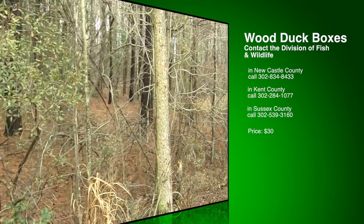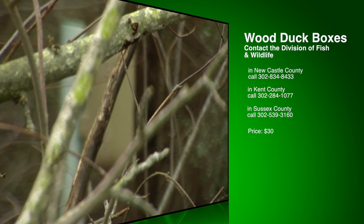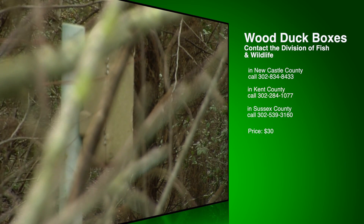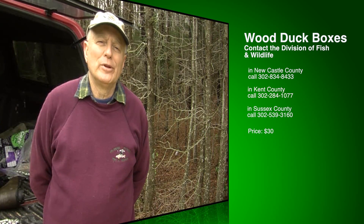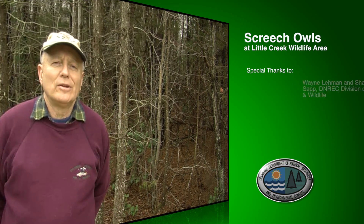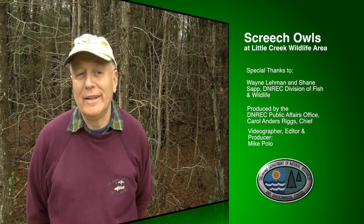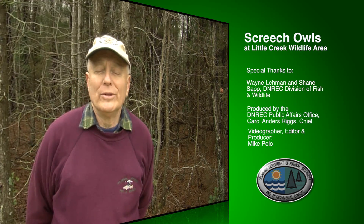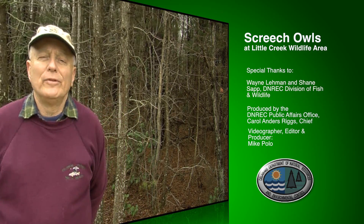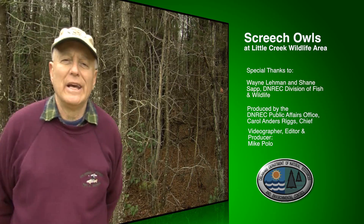Wood duck boxes should be placed in a wooded wetland, inside the woods preferably, because if you put it out in the open, we have a real problem with starlings competing for the box. We find a lot of strange things in our boxes — flying squirrels, gray squirrels, and once in a while a raccoon. We try to prevent other species from getting in with predator guards to keep raccoons and snakes out, but once in a while they can figure out ways to get in.